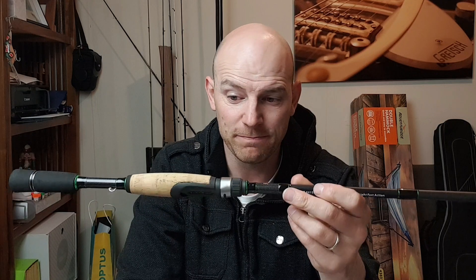A shorter butt section is just going to be easier in the yak for casting and stuff like that. It's also a little bit shorter in length overall, so I'll be able to rest it on the kayak without so much tip hanging off the edge. That should make it a little easier to not snap or break the tip when I'm in the kayak.